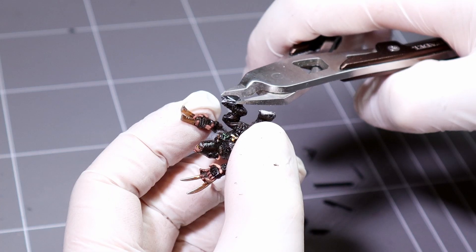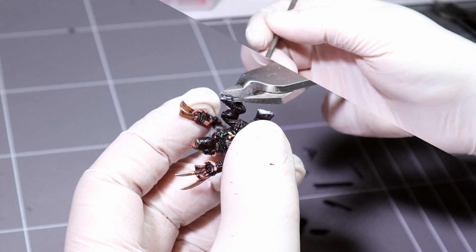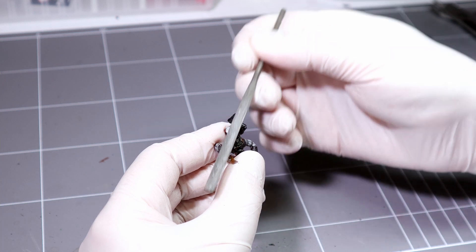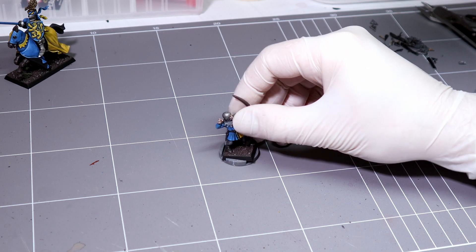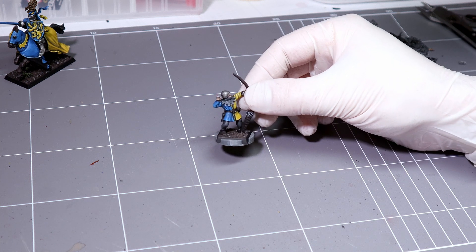If you're brave enough you can try cutting this off horizontally, but it's not really that noticeable if you leave it on once the basing's done. Incidentally, this is also the way I remove bases when I paint strip minis. There is another option called base converters — you can just use them like this or glue them in and remove the corners.